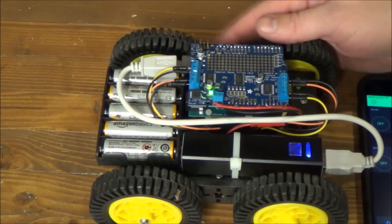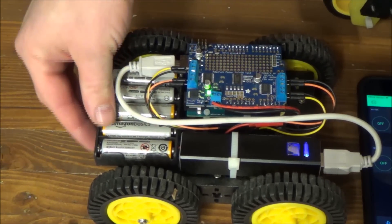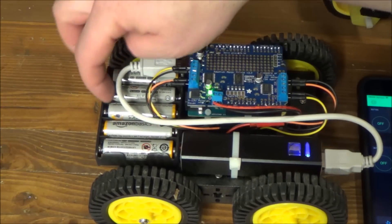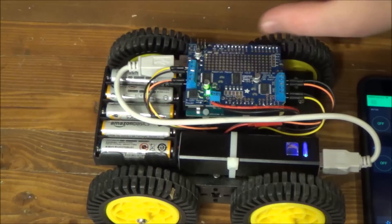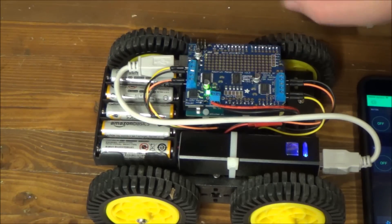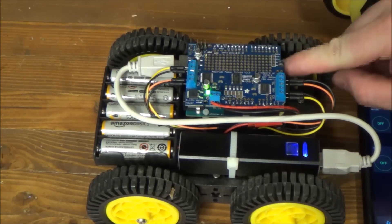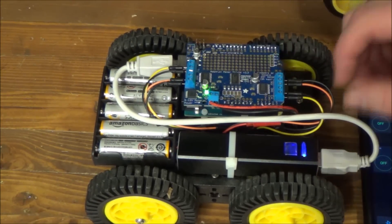This Dagoo chassis comes with a 5AA battery holder. But if you try to run the Arduino and the motors on a single power supply, whenever you turn the wheels on it pulls the voltage down and your board will brown out on low voltage. So it really doesn't work out very well.